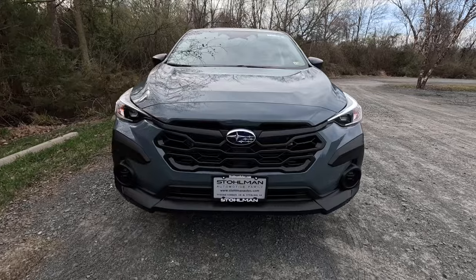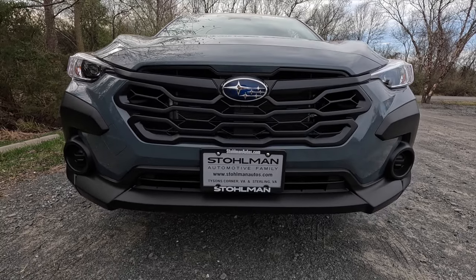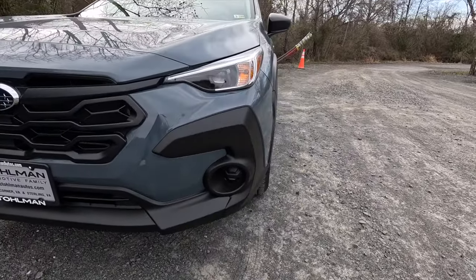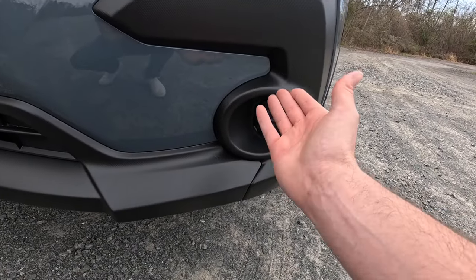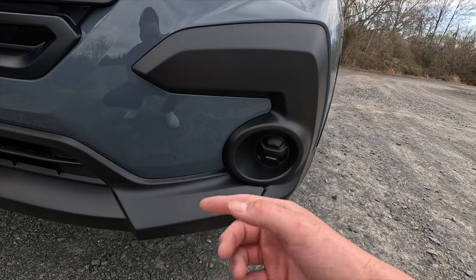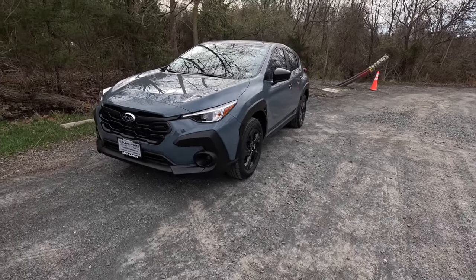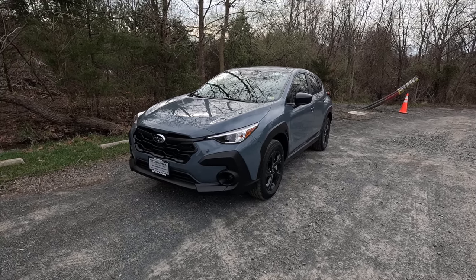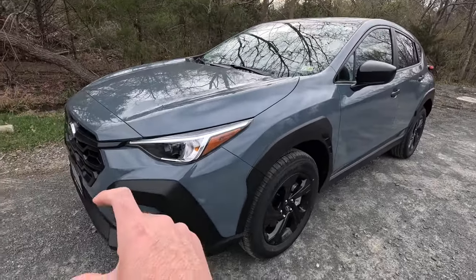As standard on the base you get LED steering-responsive headlights with automatic high beams and turn signals. At the center of the front end is a satin black front grille with the Subaru logo, and coming down you get a satin black lower fascia with cladding that flares in below the headlights — very similar design language to the new Outbacks. This area is where fog lights would be, but the base does not include fog lights.